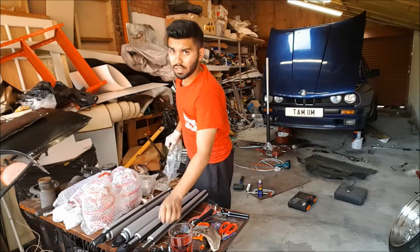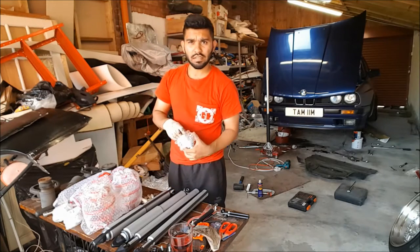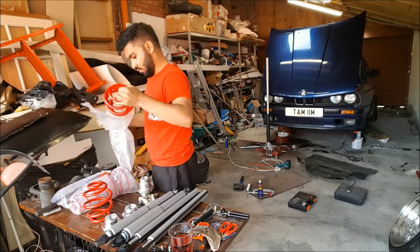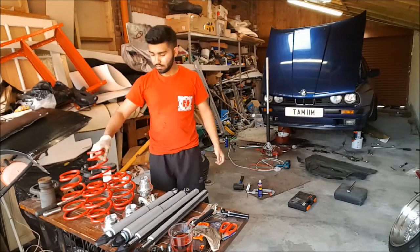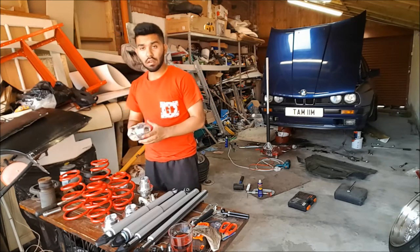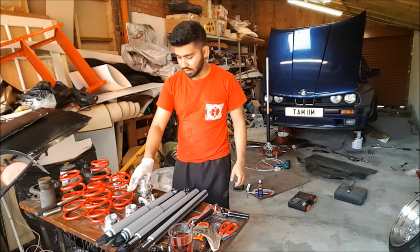From the looks of things, between the two kits everything is actually the same apart from the front sleeves. All looks good. So actually we're going to look at copper greasing some of the pieces to make sure that if I ever do want to adjust the height or anything like that in the future, it's not going to seize up on me.